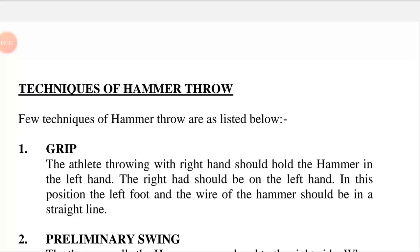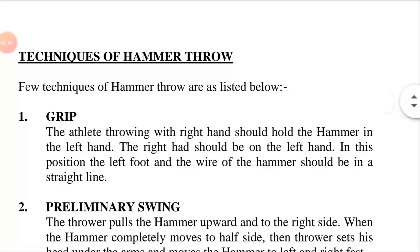Hello friends, today our topic is techniques of hammer throw. Techniques means ability in a particular field, or a way of carrying out a particular task efficiently. A relationship between a part and a whole is called techniques of hammer throw.